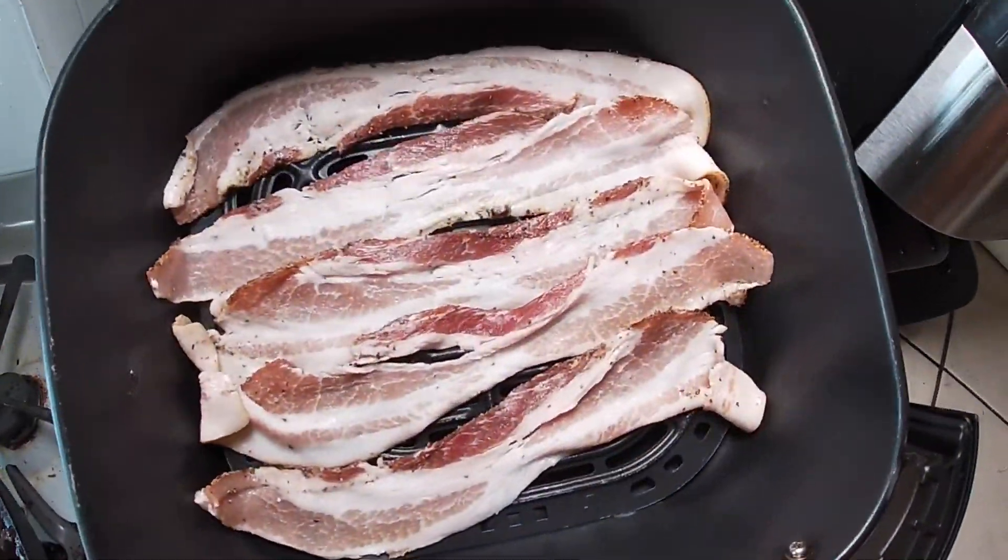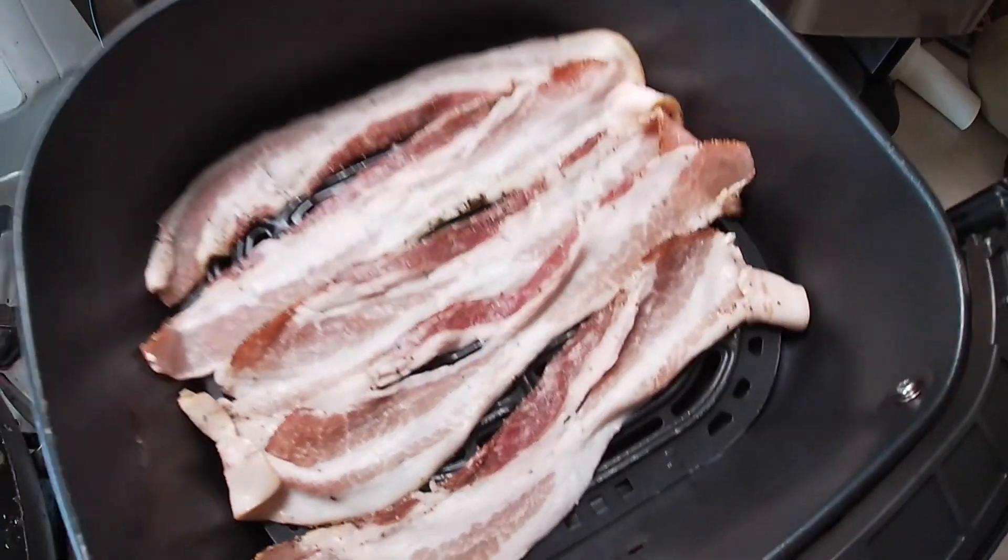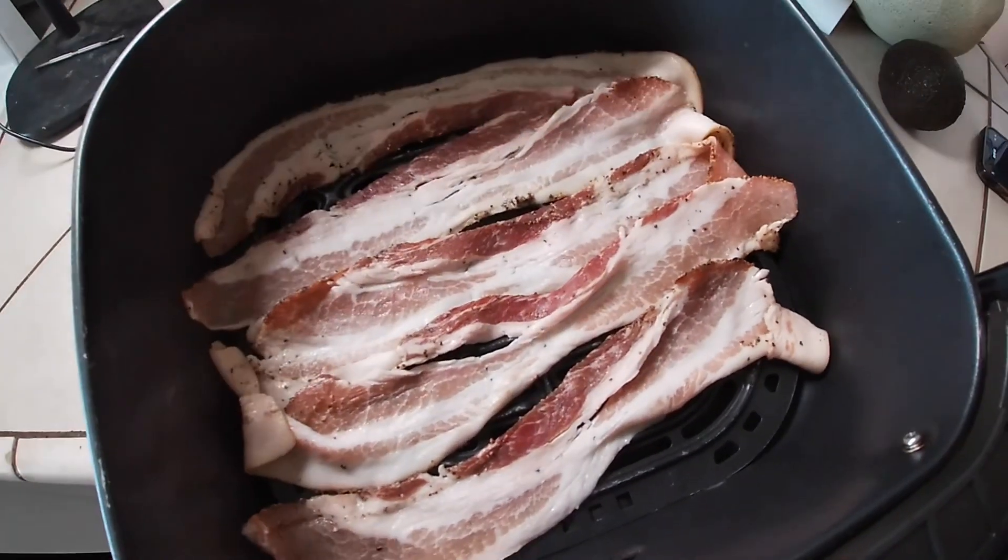I'm really enjoying these cooking vlogs. I'm eating good and you guys get to see what I'm having. We're putting together a nice BLT sandwich — bacon, lettuce, tomatoes — going on sourdough with a little melted cheese, and we're making it all in the air fryer. Got the bacon ready to go.